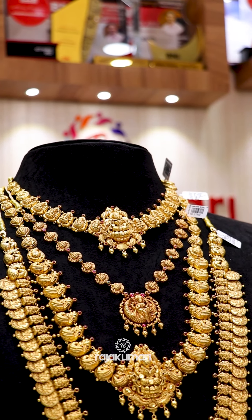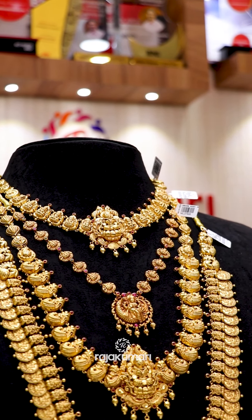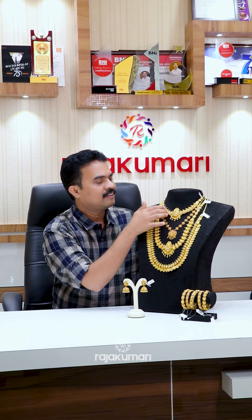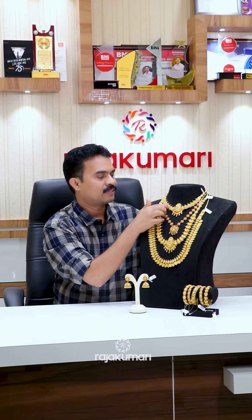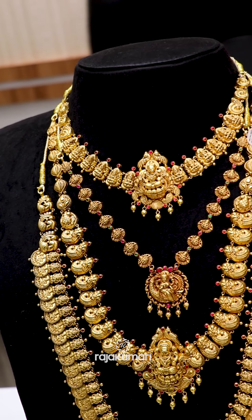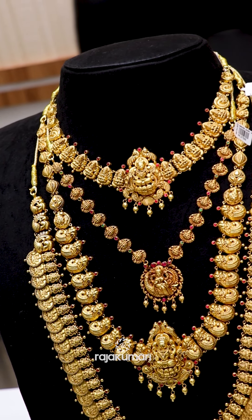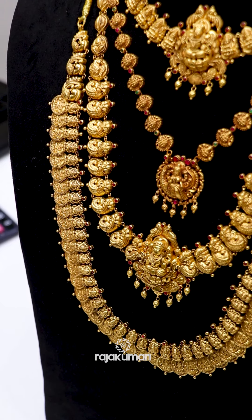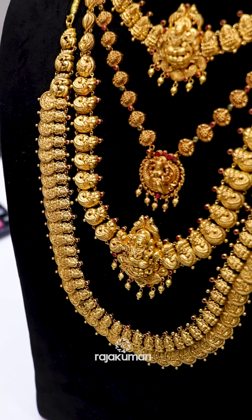They are going to be 1 day in the middle. The top light is the necklace with Lekshmi Devi and the Pantent. The necklace is going to be 2 days. The next one is 2 days in the middle. This necklace is going to be 4 days in the middle.